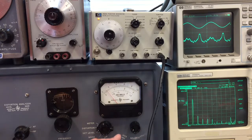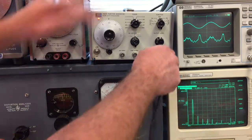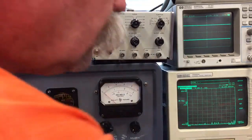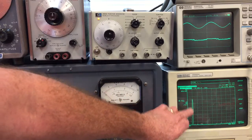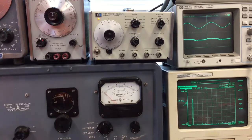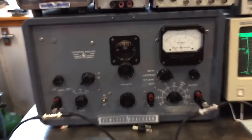Plugging in this signal analyzer as an input source, the distortion was so low I couldn't really even measure it on this meter. All you see is the fundamental — the harmonics are basically not there. Even on the 1% range, you see just some noise. So this instrument is exceptionally clean.